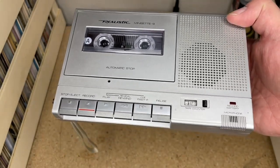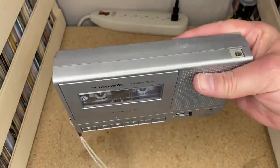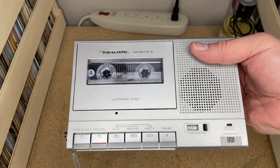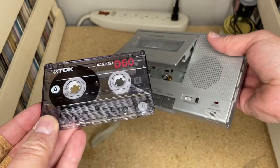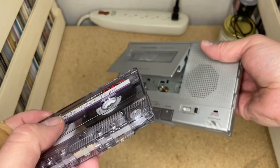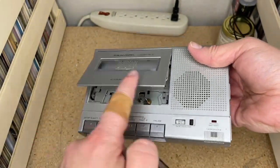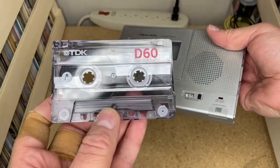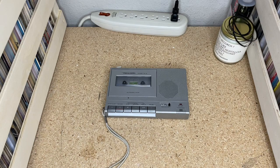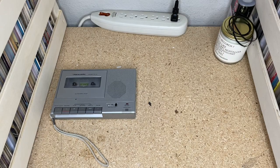So what is this? This is the Realistic — Radio Shack Realistic — Mini Set 9 tape recorder. You may be looking at this saying that's a weird form factor. By the name I assume it's miniature. It's not like a micro cassette or mini cassette format — it uses regular full-size compact cassette tapes. This by the way is a yield test tape; there's damage on side B so I've flipped it to side A.